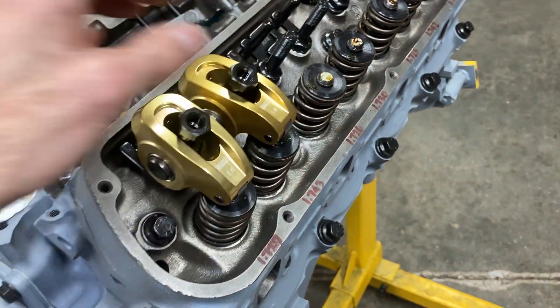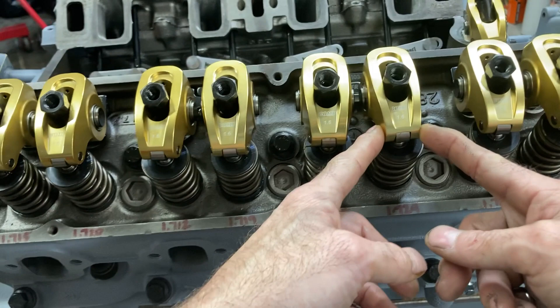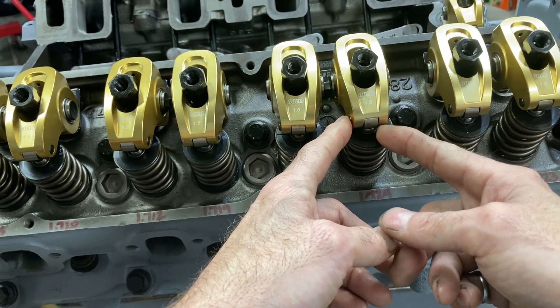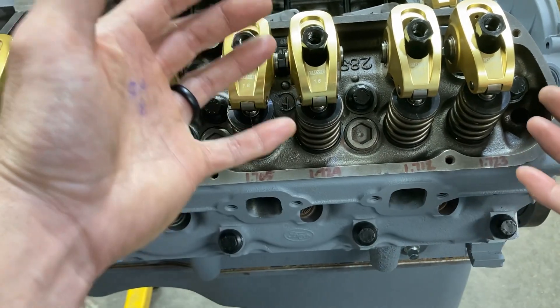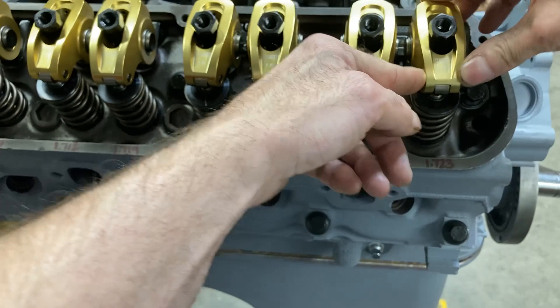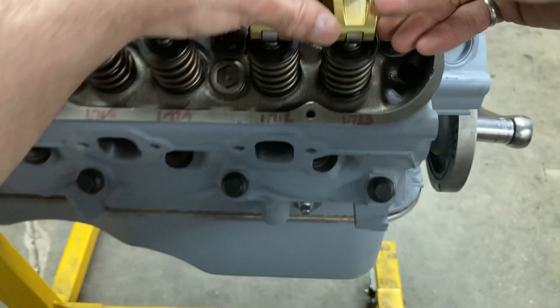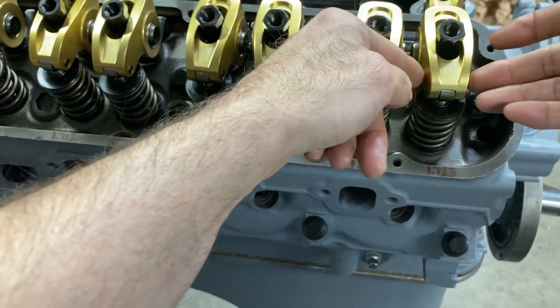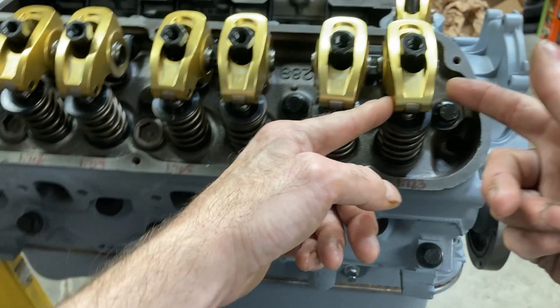I'll walk you through a couple of helpful things. When you set your guide plates up, try to get the rocker arm centered on the valve stem as much as you can. But if you pull the valve cover and it's not perfectly centered, it's okay — the push rod has clearance inside that guide plate slot, so it will allow movement. Sometimes you'll see the rocker go to one side or the other; that's perfectly normal.